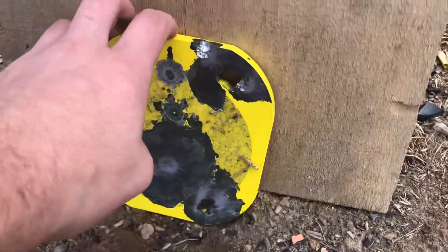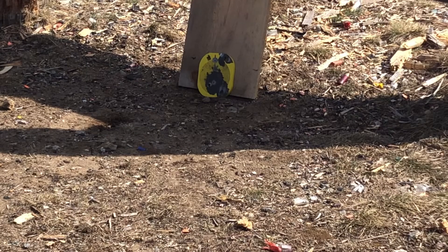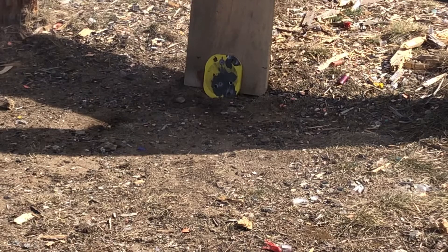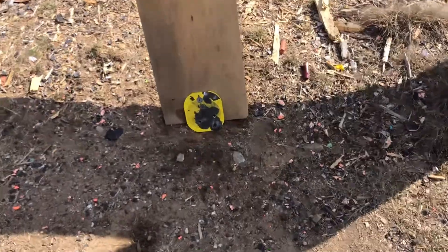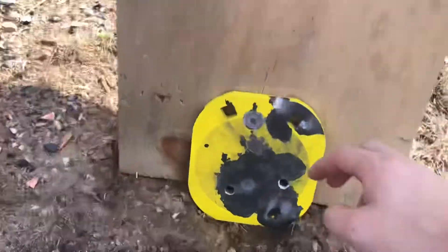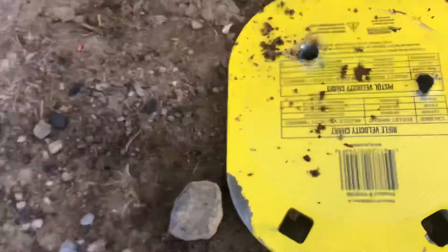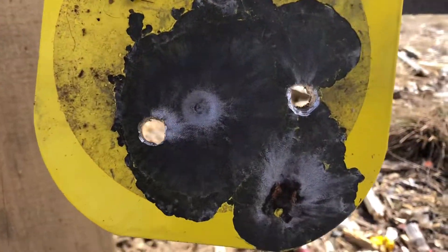Now I'm gonna put .30-06 right through it, hopefully. I'm gonna put you guys back up and shoot it. There's the other .30-06 hole right there — that's where we hit. There we go. I did it — I shot through it.